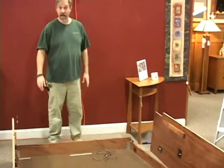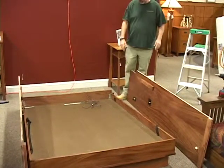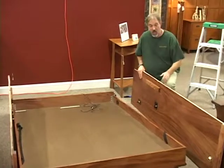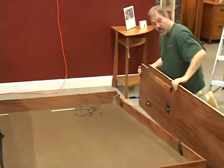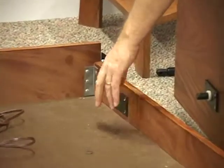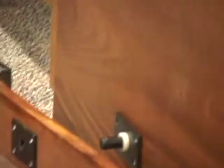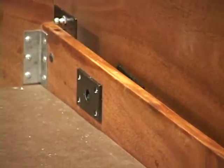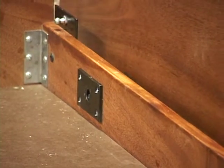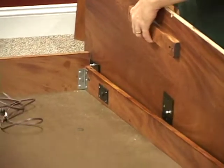You start by laying the bed panel face down on the floor and connecting the sides. The way you want to connect the sides is you'll see a hole right here — a metal plate with a hole in it — and you run this shaft that's on the side through that hole like so.